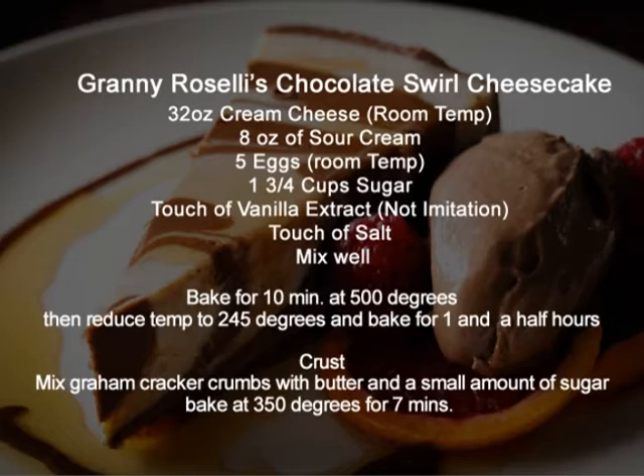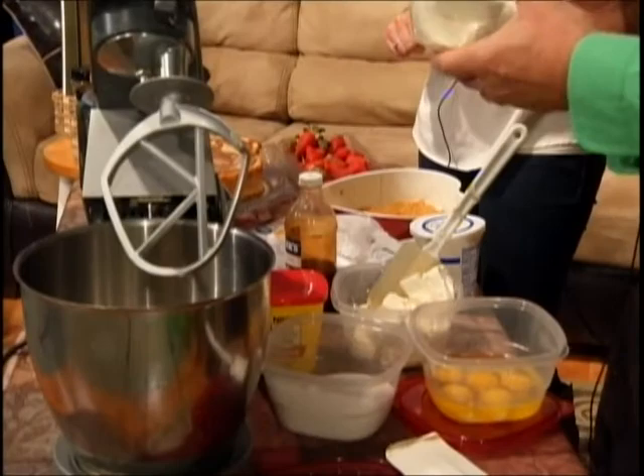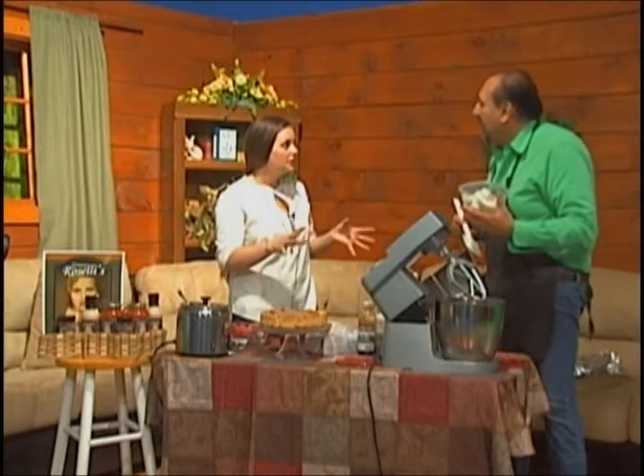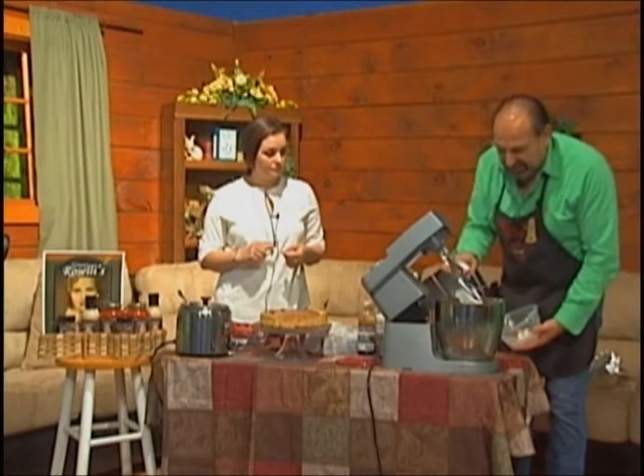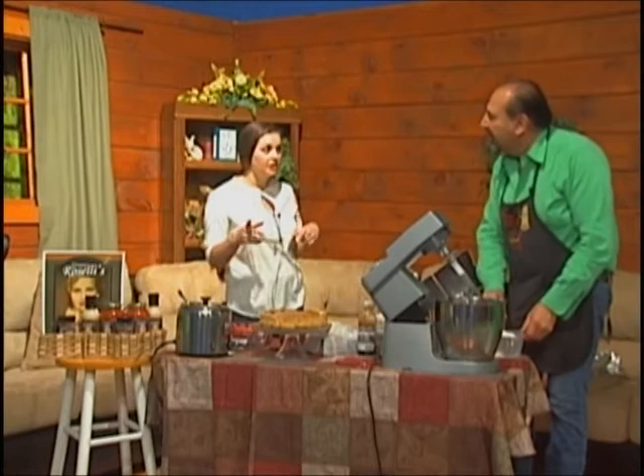The ingredients for the Granny Roselli cheesecake are 32 ounces of cream cheese, eight ounces of sour cream, five eggs, a cup and three-quarters of sugar, a touch of vanilla, and a touch of salt. Today I'm going to start with the cream cheese into the mixer. Does it have to be pre-softened? Yes, it would be nice to have it at room temperature, because you do not want any lumps in the cream cheese batter.